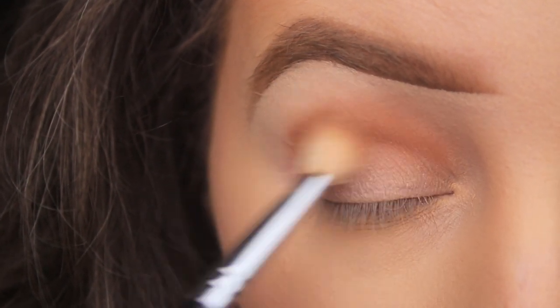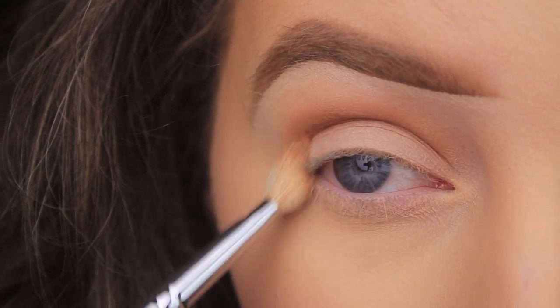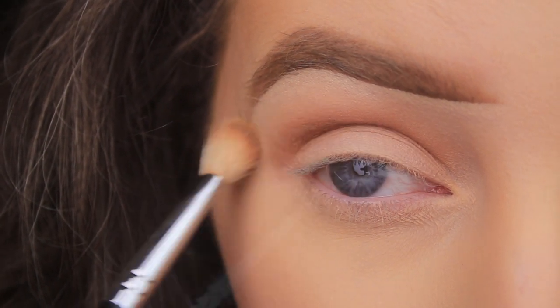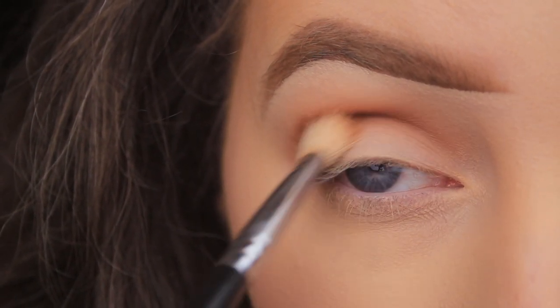I like to apply my shadows in light layers for a couple of reasons: one, I'm able to control the placement of the shadows, and two, the blend. It's much easier to add a few light layers and build up the colour slowly than to apply one really heavy layer and struggle to blend it out.